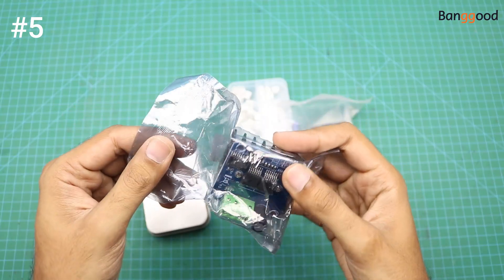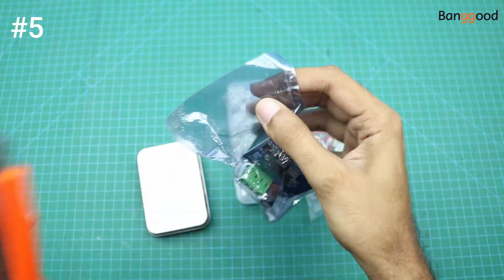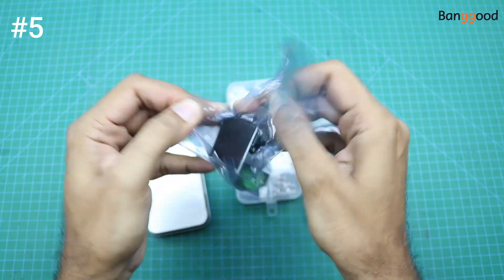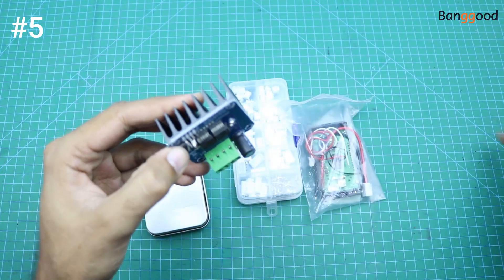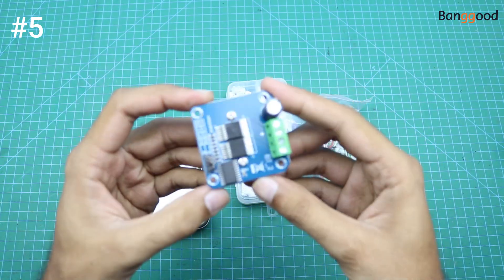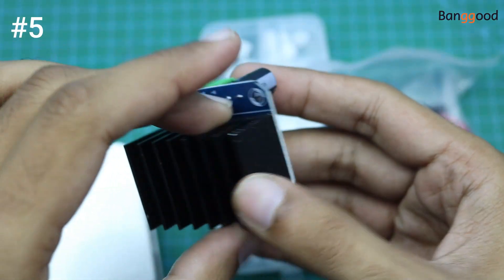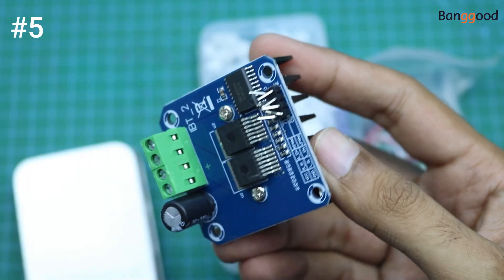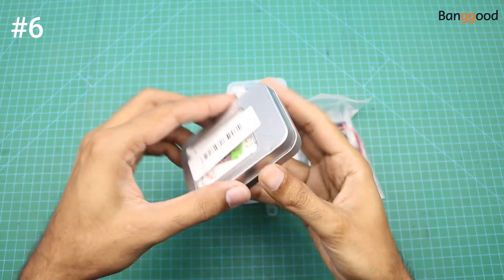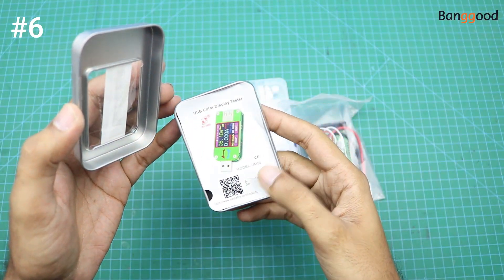Our next product is a 43-ampere H-bridge motor driver controller. We can interface this module with Arduino. And the next product is a USB power meter.